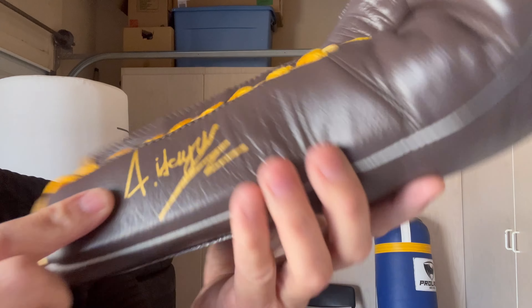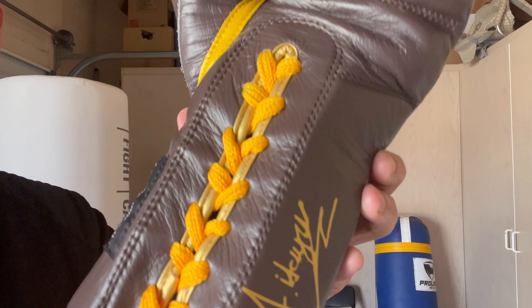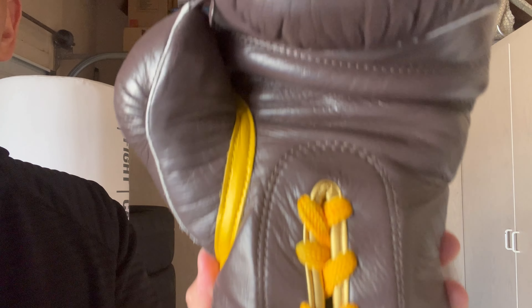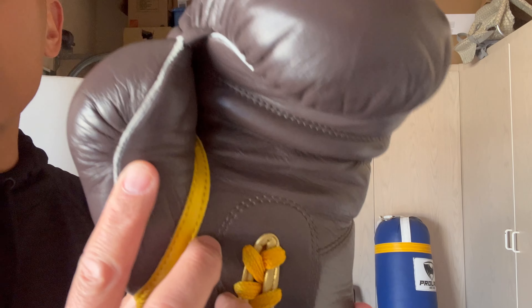It does say 'It's Your Journey' right here. And you also have these nice long, flat gold-yellow or mustard-colored laces with the plastic tips. I haven't figured out whose autograph that is — my best guess is going to be the owner, the founder. You do have a nice large grip bar and no ventilated holes.